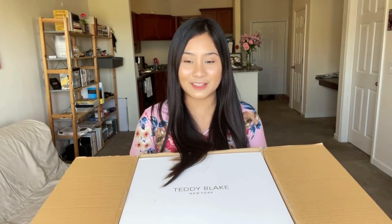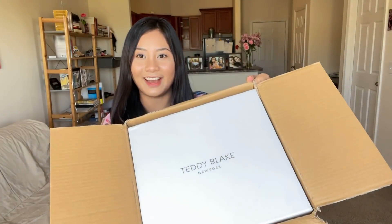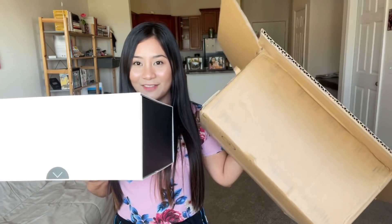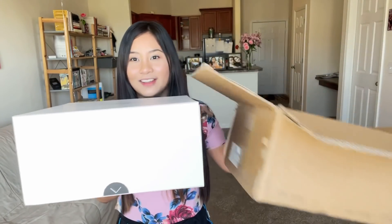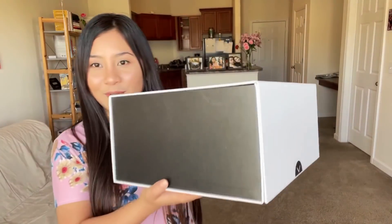This is so pretty, like really, really high quality. Look at this box — it's huge! Wow, the box is the same size as the box inside. This is like high quality packaging — so, so pretty. Guys, look at this packaging, this is really, really beautiful.